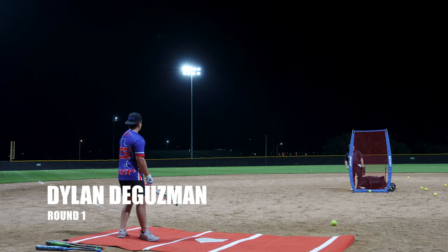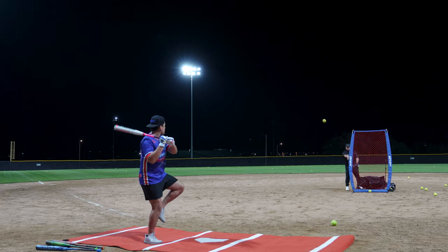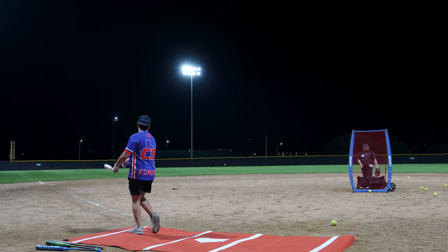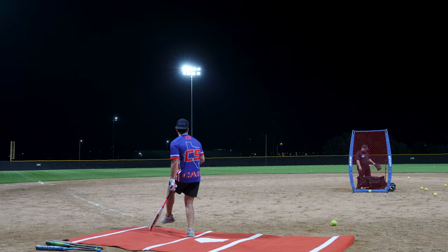86 miles per hour. Ugly swing but base knocks, dude. That's going. 90 miles per hour. 96 miles per hour.